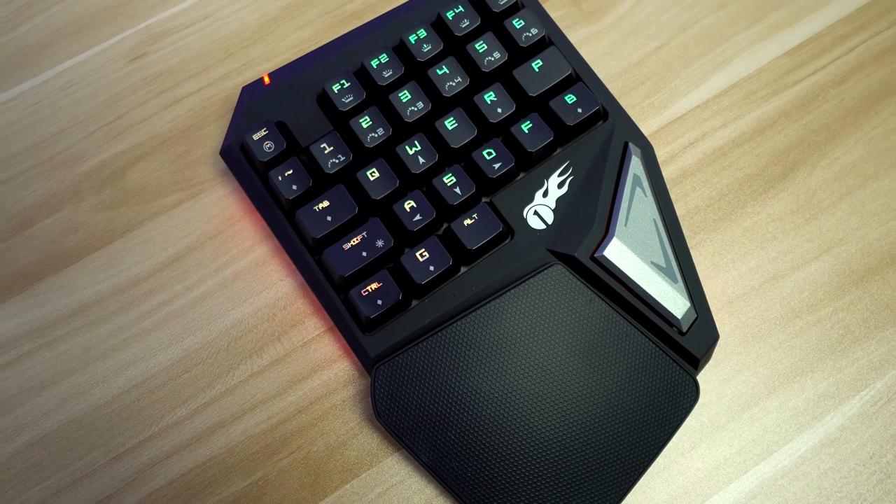Moving on to the keycaps — you're looking at ABS keycaps, which pick up grease, smudges, and oil pretty easily, so be careful and keep it clean. There's definitely a gamer-aggressive font on there, which makes sense since this is targeted directly at gamers. I typically don't love the gamer font, but it is literally a gaming keypad, so it's kind of okay.